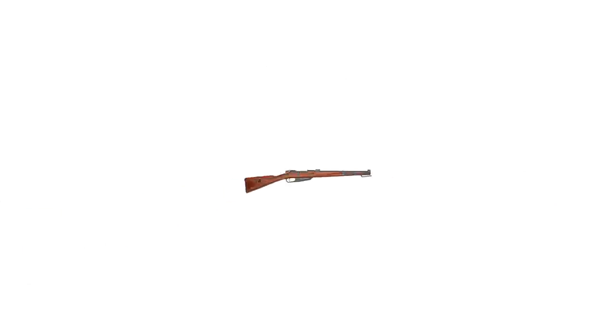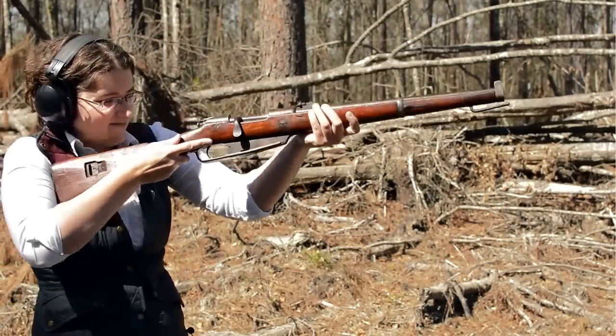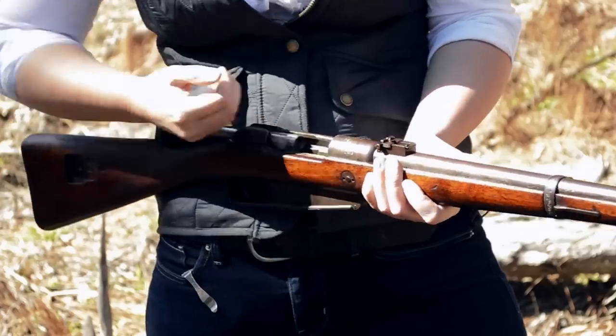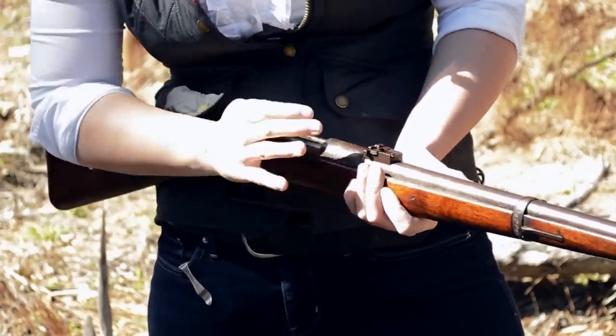Gewehr 1891. Weighing in at 6.9 pounds with an overall length of 37.5 inches, this is carbine length — I'm frankly surprised it isn't in the name. To load up, pop it open and slide in your five-round en bloc clip of 8mm Mauser. Close it up and we're ready.